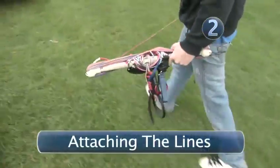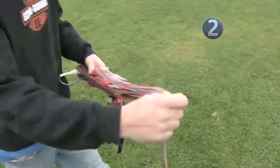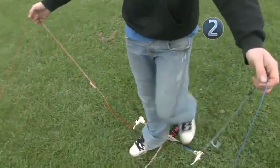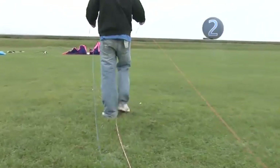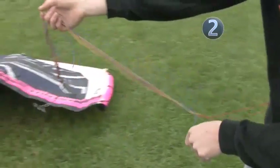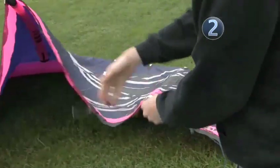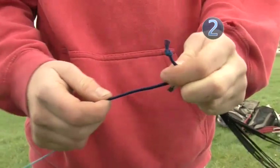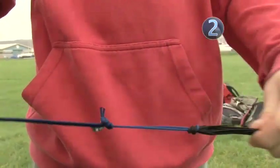Step 2: Attaching the lines. Unroll the lines from your bar and lay them on the ground. Grab your two centre lines and walk up to the kite, making sure there's no tangles or knots in them. The outside lines on the bar always attach to the back of the kite. Attach your lines to the kite using a lark's head knot, remembering that the closer the knot to the kite, the more power the kite will have in the air.